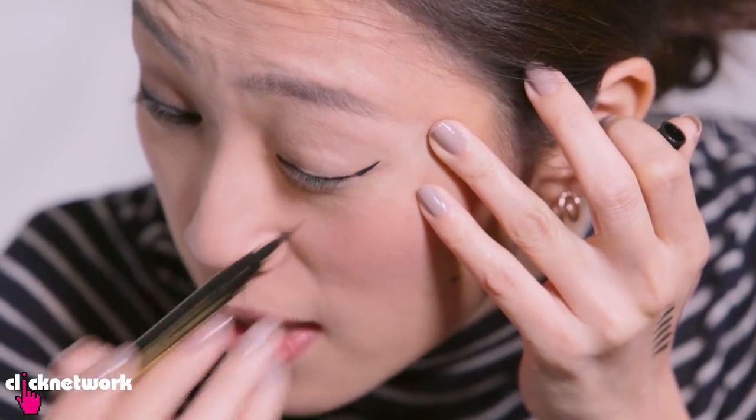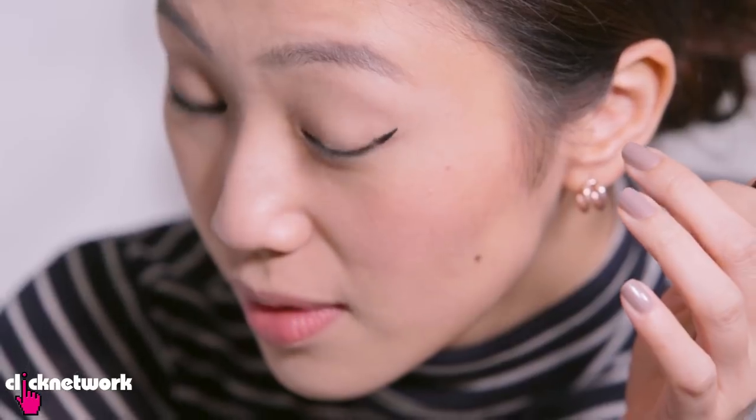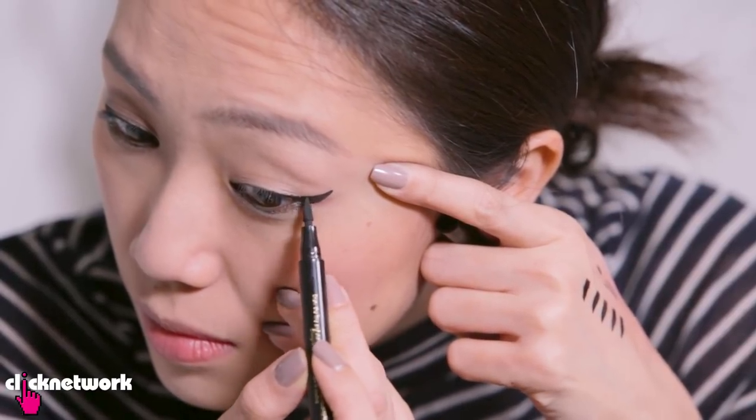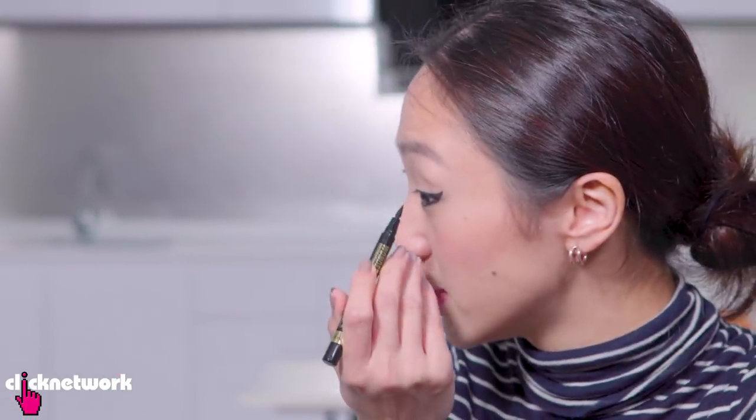It smells a bit alcohol-y. Let's get stamping! That's really a wing! The stamp, it's not exactly the cleanest line so I'm just going to fill it in. I really do love this! I'd say this is one of the best wing liners I've ever had. Because I can draw my own wing lines, but it's just something about the shape of this that's just wow — that was really fast!